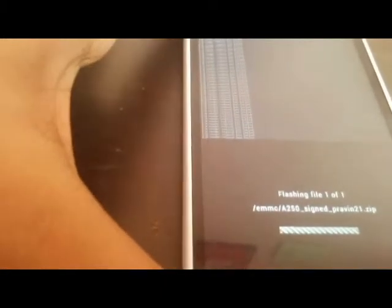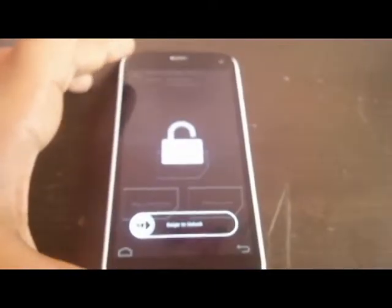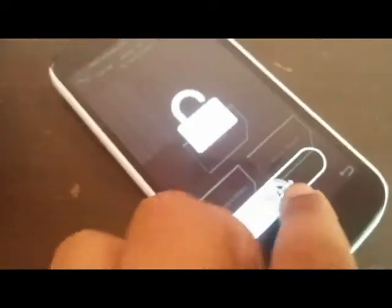Now it has started. We have to first of all wait. Here you can see that it is showing 'render failed, render failed,' but don't worry, it is complete. Now this option is showing to swipe to unlock.